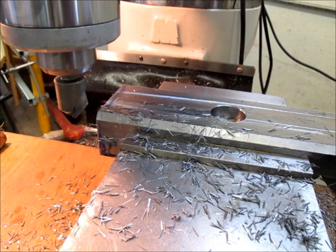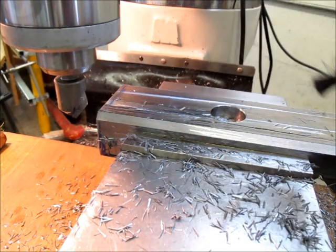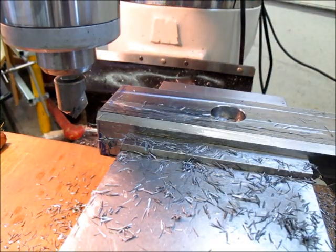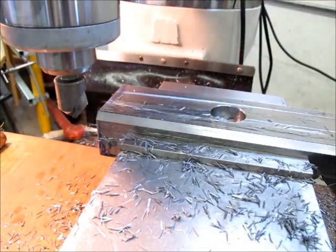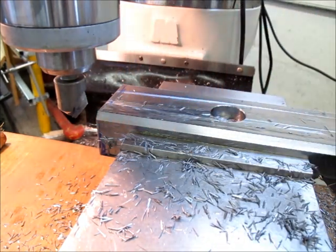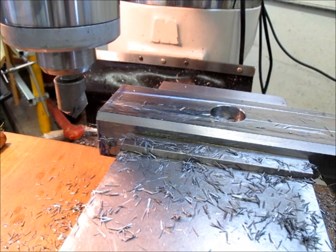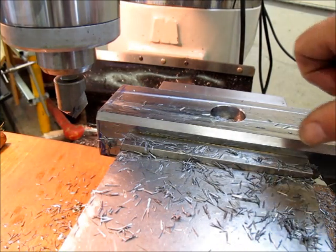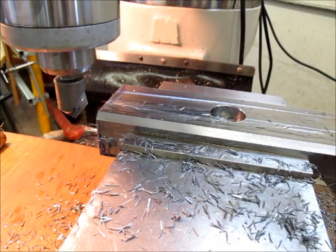I've got you in a little closer now so you can see the finish that was left. When I came back across it climb milling a few thousandths, that leaves a pretty nice finish. With conventional milling it's a little bumpy and rough, but if you come back across it with a slow feed and climb mill, you can get a nice finish with that technique using the countersink.